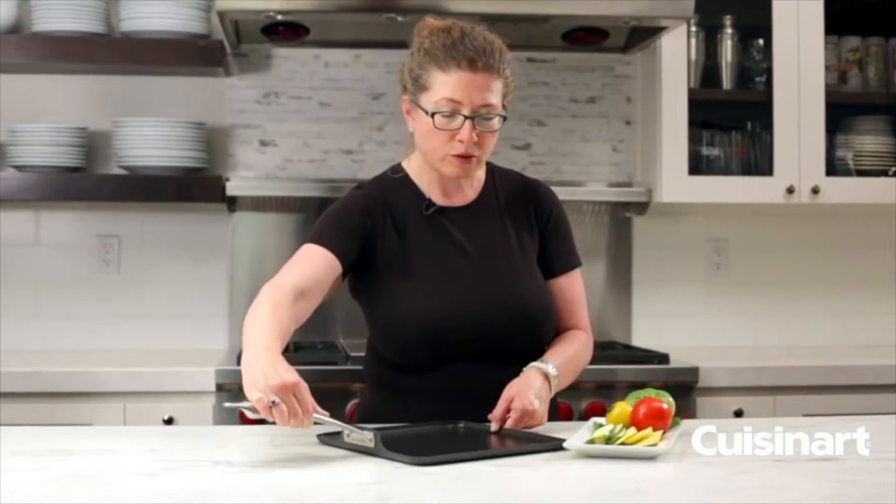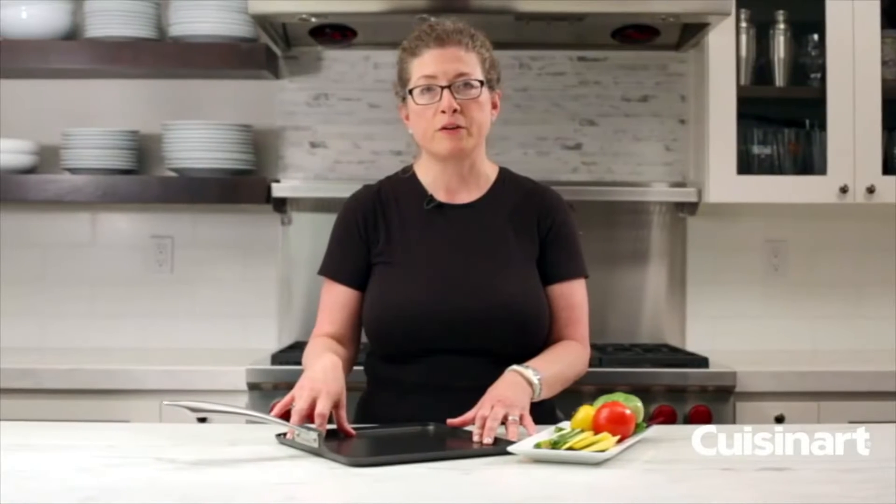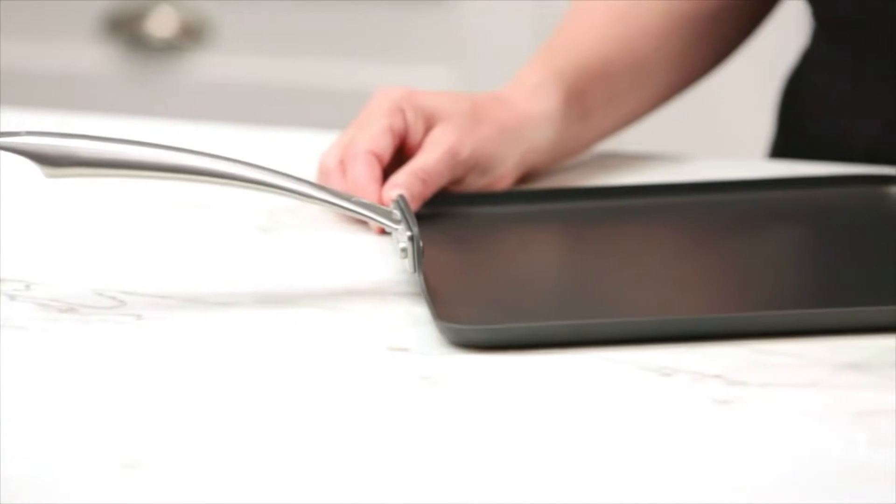All of our dishwasher safe hard anodized cookware is oven proof up to 550 degrees. And if you have any of the other pieces that have glass lids, that's heat proof up to 350 degrees.